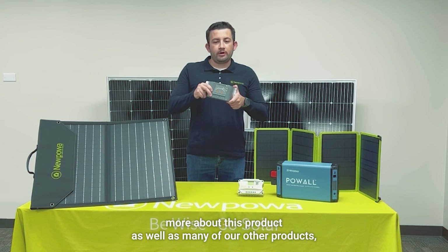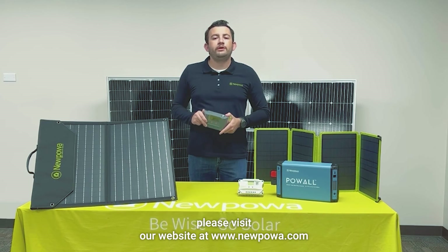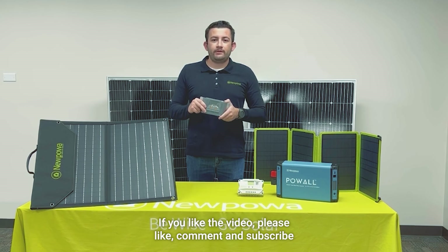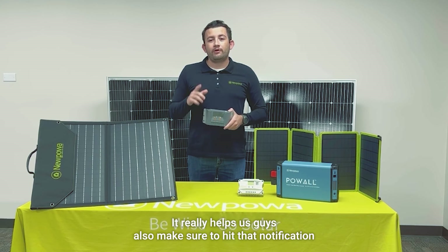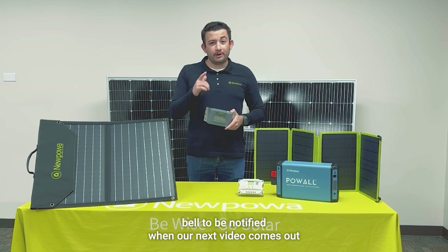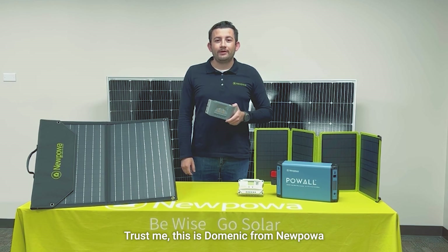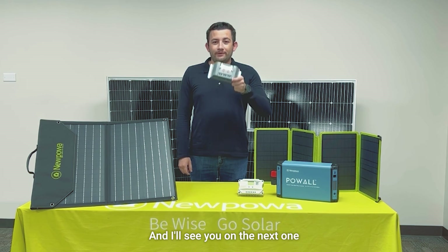If you'd like to learn more about this product, as well as many of our other products, please visit our website at www.NewPower.com. If you liked the video, please like, comment, and subscribe — it really helps us. Also, make sure to hit that notification bell to be notified when our next video comes out, because another one's coming soon. This is Dominic from NewPower, and I'll see you on the next one.